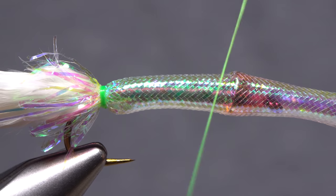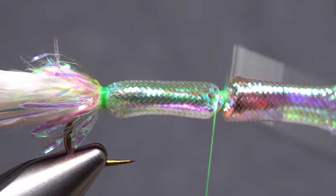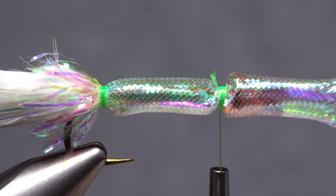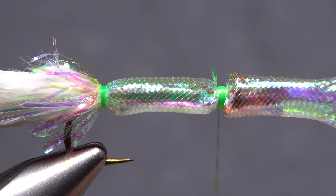Now get your thread started on the hook shank at the back edge of the cone, binding the mylar tubing down in the process. Snip the excess tag off close. Do your best throughout the next couple of steps to keep thread wraps within this narrow band.